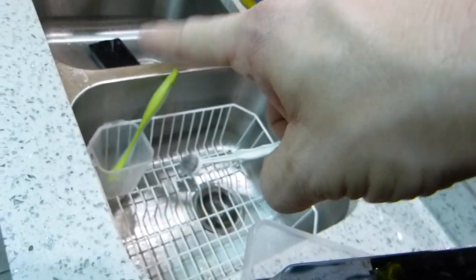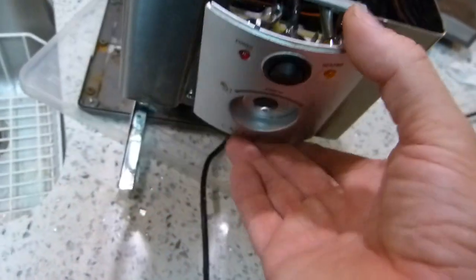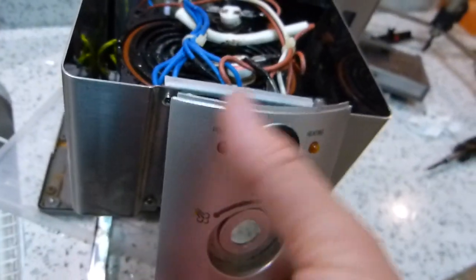These two snap-action disc thermostats just sit on top of the upper casting, and this wire is just clamped in the middle. This component is held in place by one screw that lives right here, as you can see.